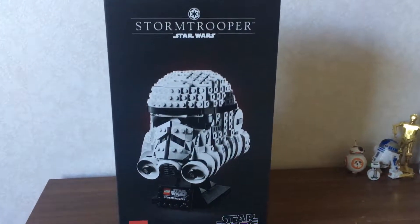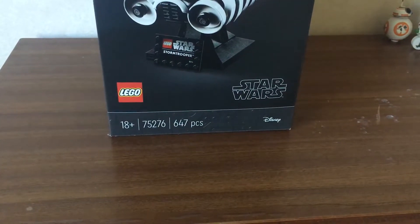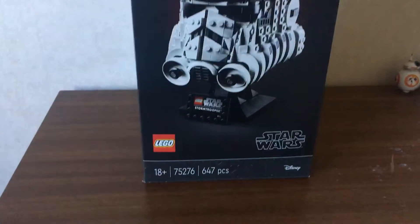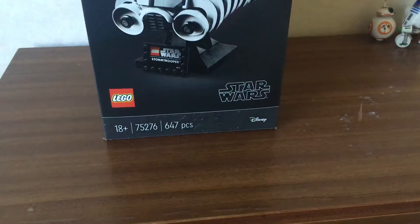Hey guys, what is going on? Today we're going to be reviewing set 75276, which is the Stormtrooper, and is recommended for ages 18 plus, and contains 647 pieces.